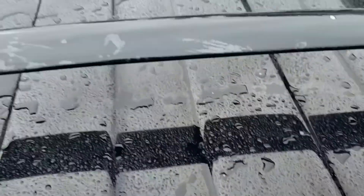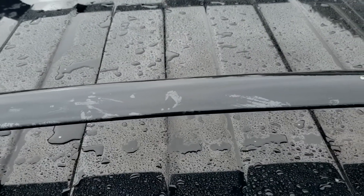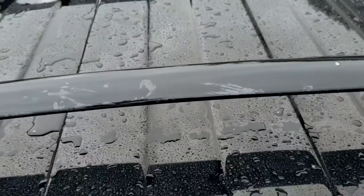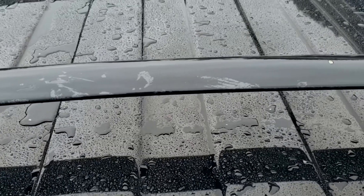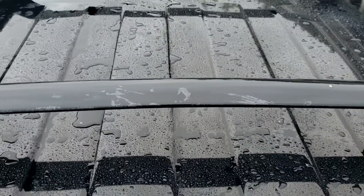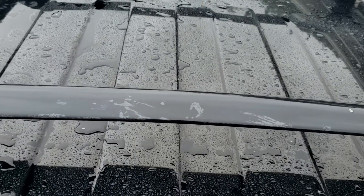Overall I'm happy — the deep gloss is still retained. It's just that the hydrophobic effect is completely gone for whatever panel is most in contact with the sun. I don't know if this is normal or to be expected. If it is, let me know in the comments. If not, what am I doing wrong? Thanks.